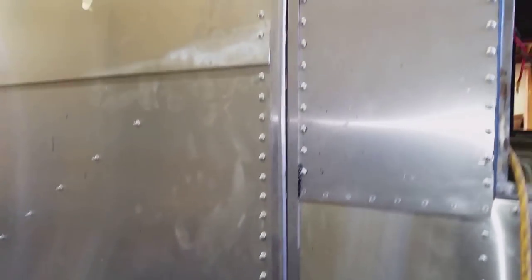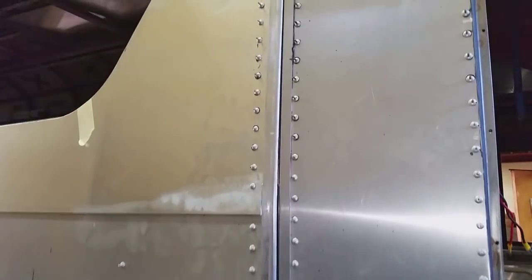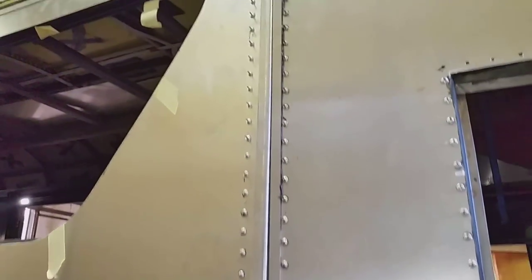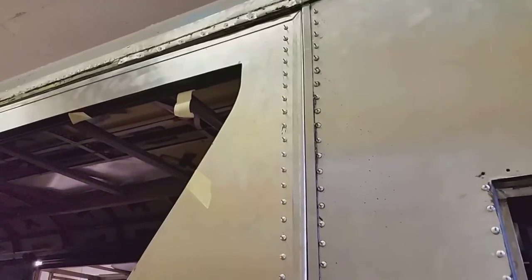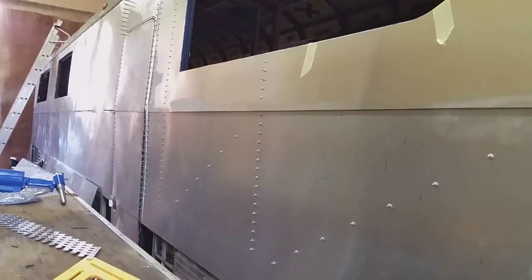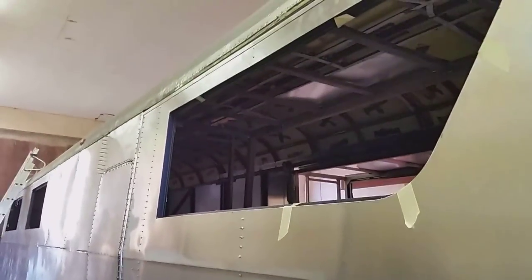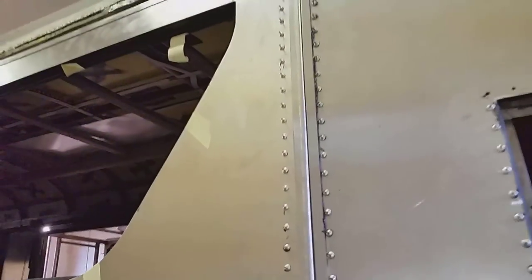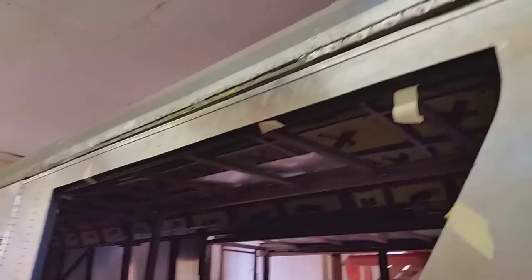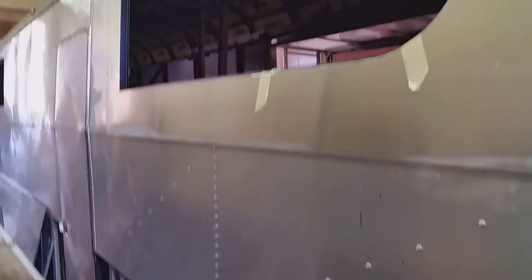So here's what I've been up to for the last couple of days - just fitting this trim on the slide out. I got the two ends done and the outside top. I still have to do the seal surface on the inside and the bottom, and the bottom one's going to be tricky - this has been tricky enough as it is.